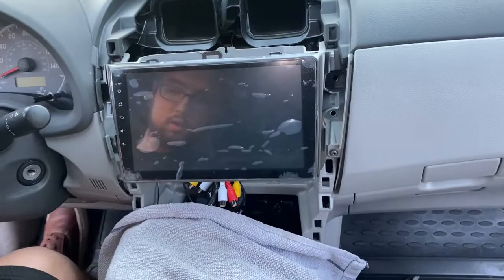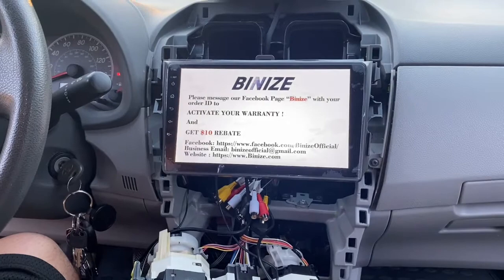I'm just going to turn on the accessory power for the car real quick just to make sure the screen is working and being responsive. I also test the radio and make sure the antenna is working good too.